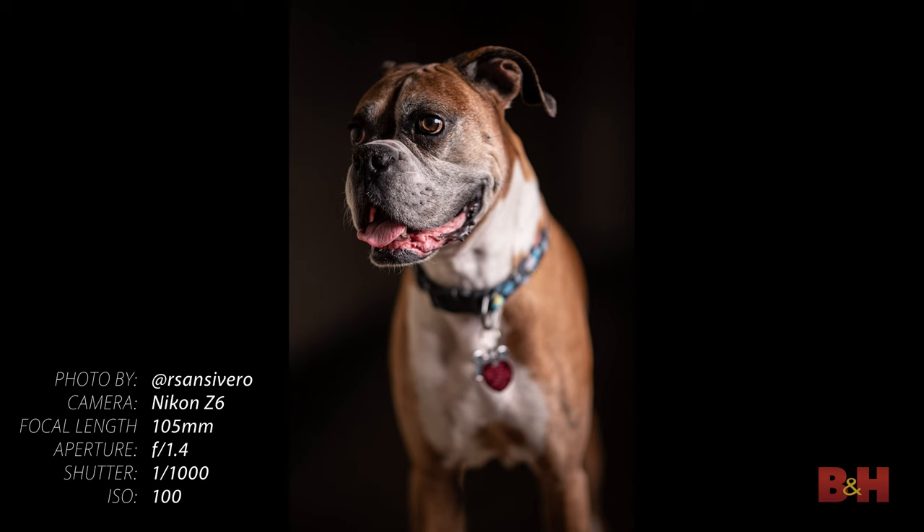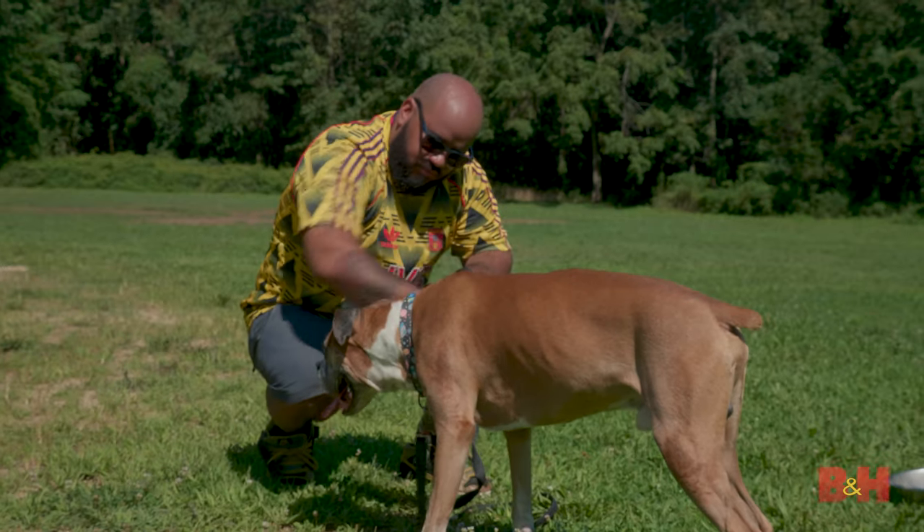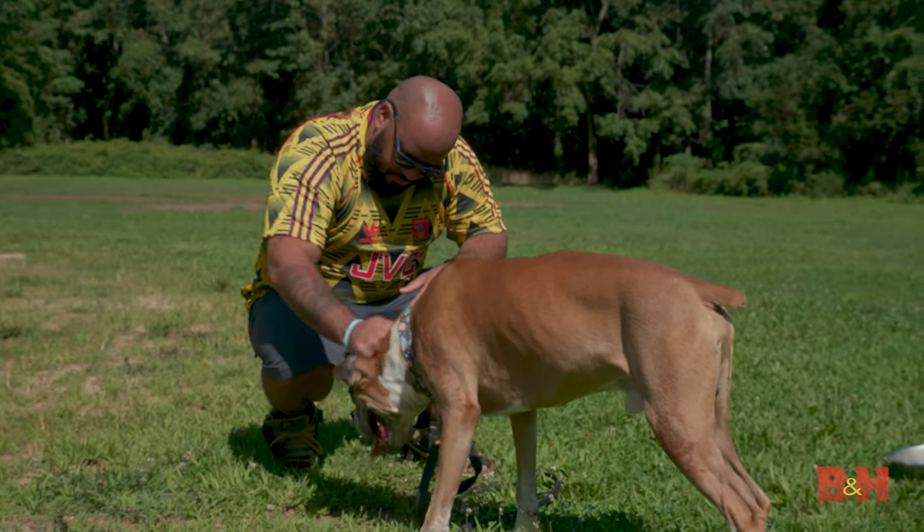A popular trend right now is making portraits of your pet. Today we're going to make some portraits of Dave's dog, Vito. We'll try to get some shots of him in action as well.